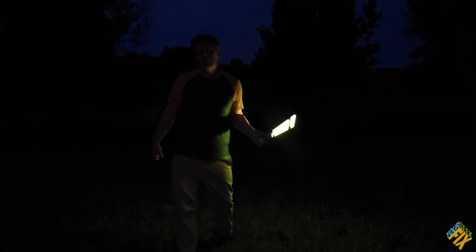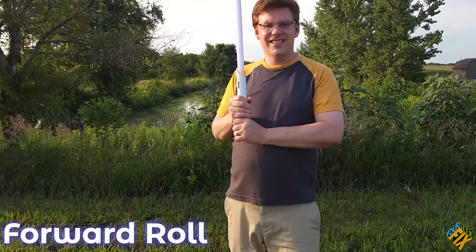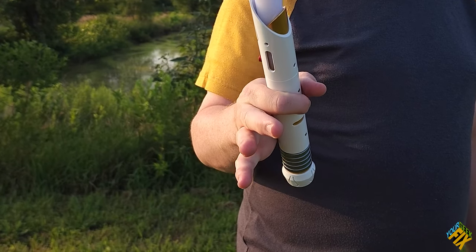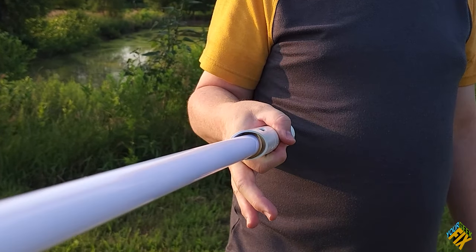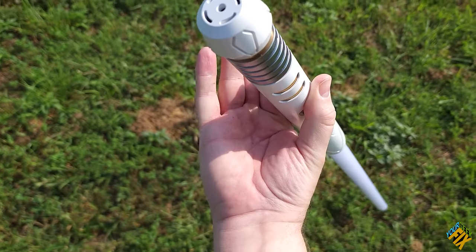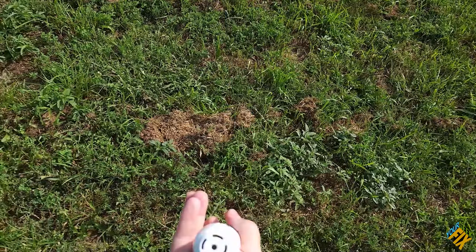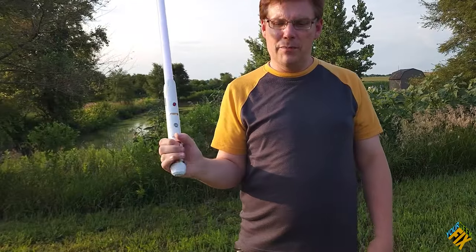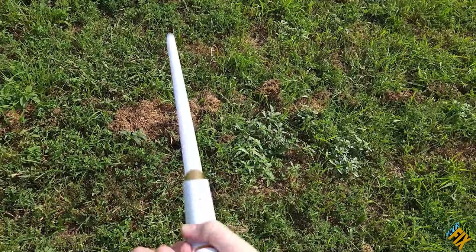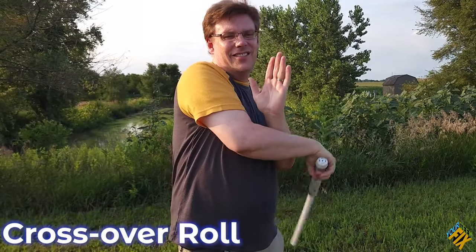All I'm doing is taking it from up here like this, dropping my three fingers, and letting the whole thing drop down like this — letting it drop all the way. So all it is, is just going down like this and back up, trying to keep it as straight to the side as I can and doing it as quickly as I can.